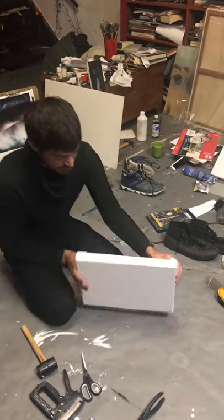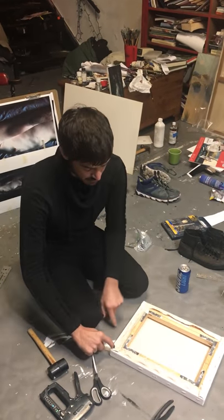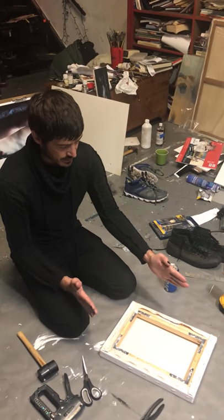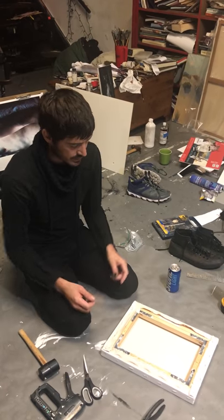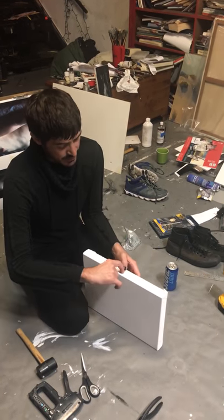Then you stretch the canvas. When you stretch the canvas, you first tack the corners — that way the canvas does not get misaligned at any point. Then you go right for the middle and staple in the middle.